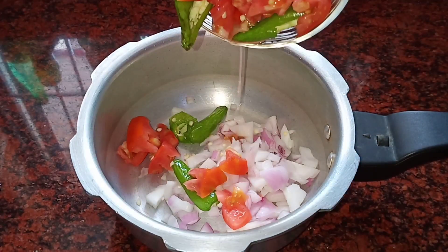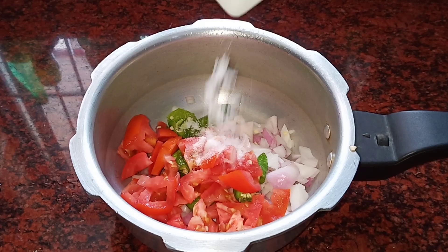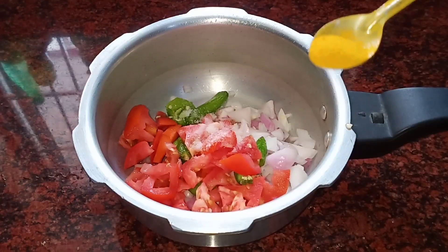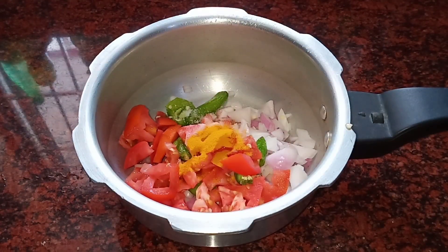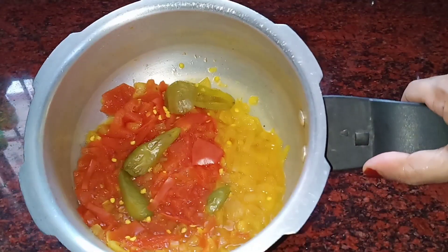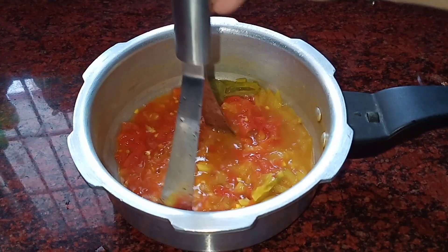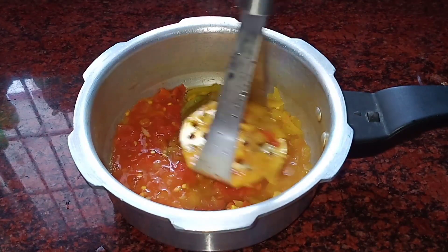We will cook the potatoes on the side and cook one of the two. Put a little sugar on it. We need to cook the potatoes on the side.